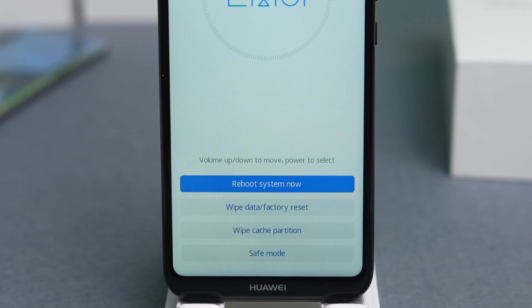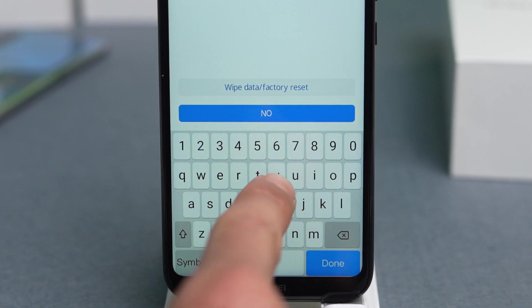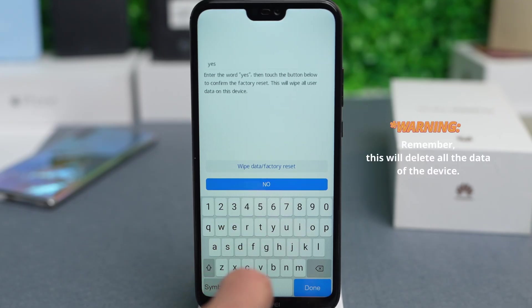Here you will get the option to wipe data and do a factory reset. Tap here. We're going to have to type 'yes' to confirm. Warning: this will delete all the data on this device.